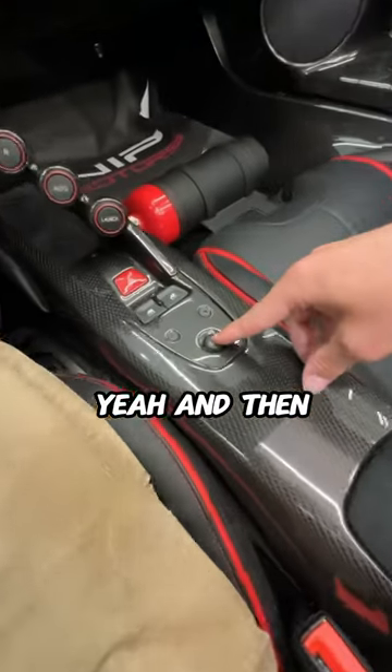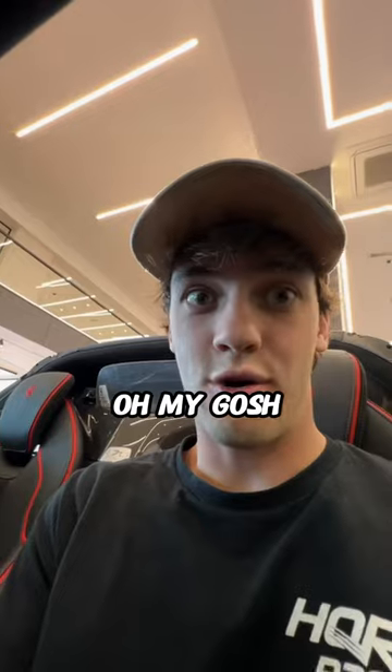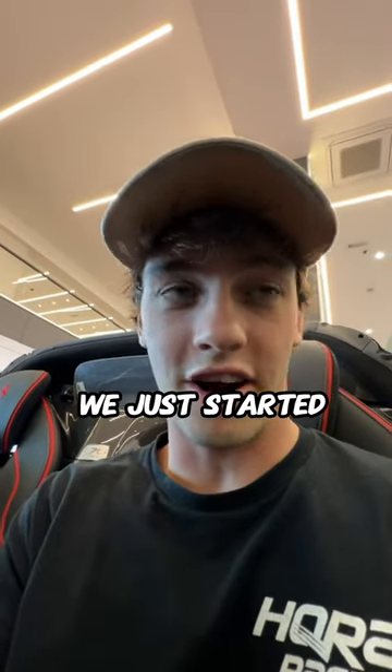This one? And then you press right here. Oh my gosh, we just started the LaFerrari.